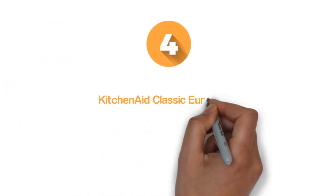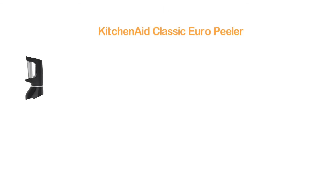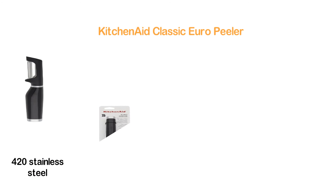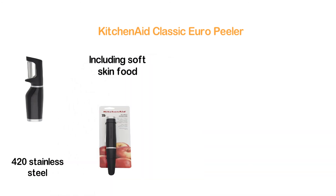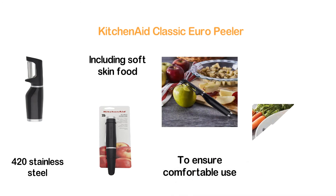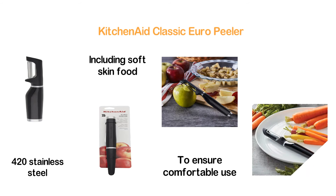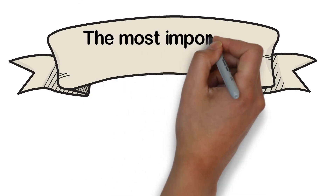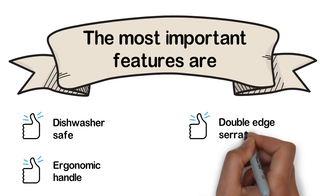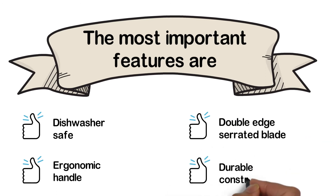Here is item number 4: the KitchenAid Classic Euro Peeler. Featuring a double-edge serrated blade constructed of 420 stainless steel, it can be used for peeling all fruits and vegetables including soft-skin food. Designed with an ergonomic handle to ensure comfortable use. The included plastic guard is ideal for keeping the blade safe and sharp when not in use. The most important features are: dishwasher safe, ergonomic handle, double-edge serrated blade, and durable construction.